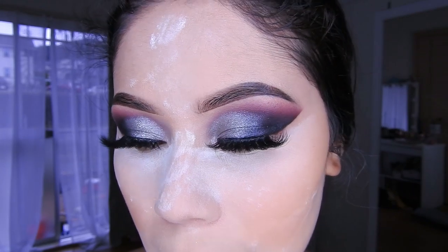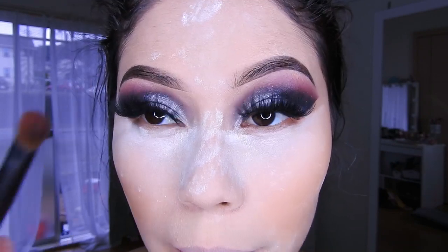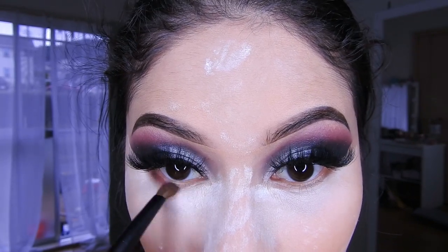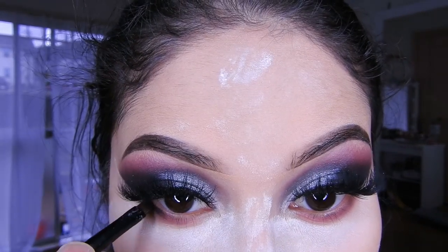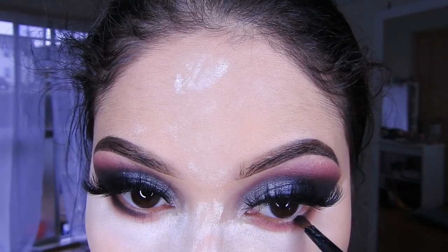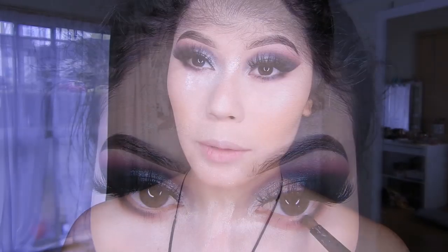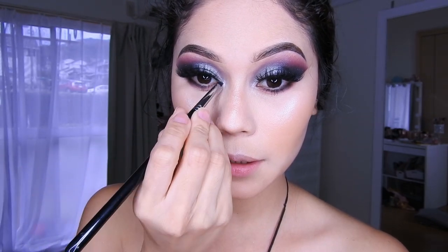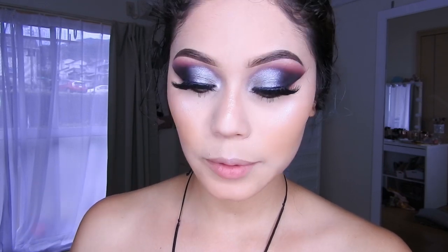Listo, ya me talqueé todo. Ahora sí voy a estar poniendo la sombra marrón y voy a estar colocándola aquí. Con una brocha más pequeñita, lo que voy a hacer es colocarlo al final también. Ahora voy a estar utilizando un poquito de iluminador para poner en la parte del lagrimal. Si no es necesario para ustedes, pues lo pueden dejar así nomás.